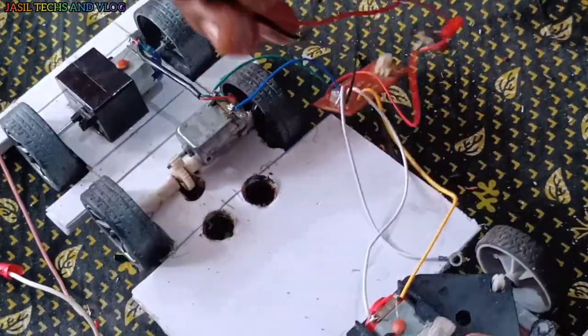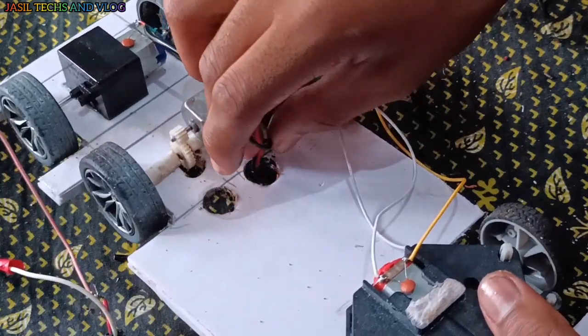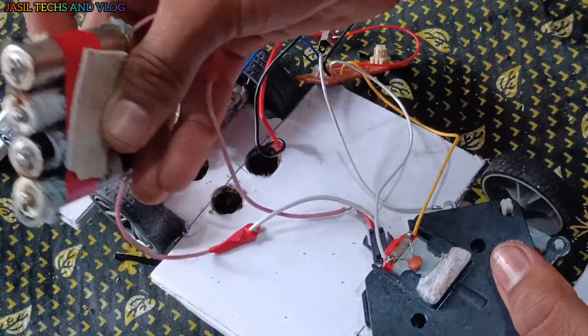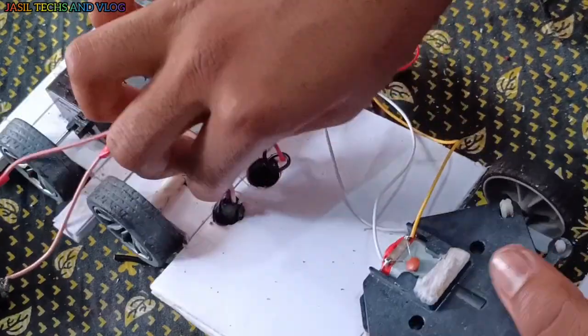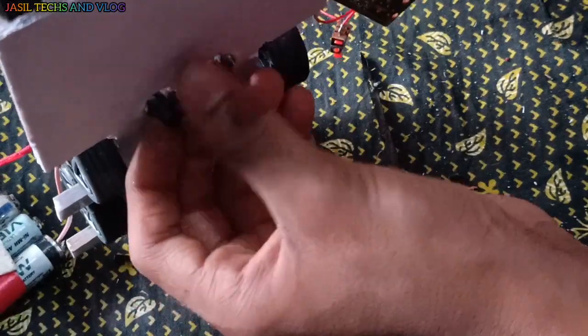This is a board. It will be used to make it a piece of paper. The battery is still on the back. I will use a piece of paper. I will put the paper to charge the paper.